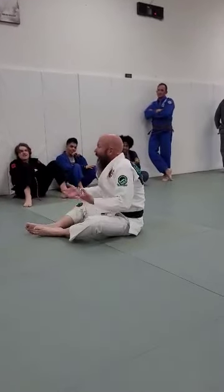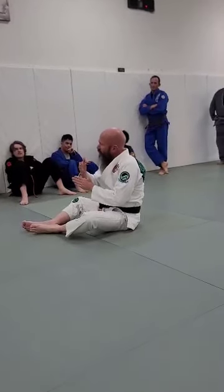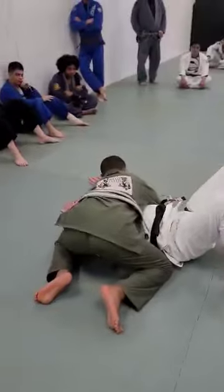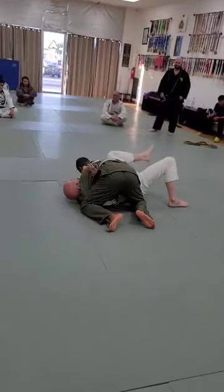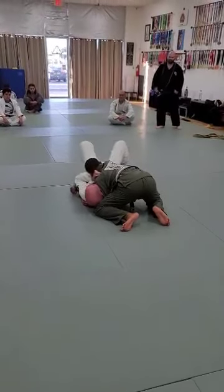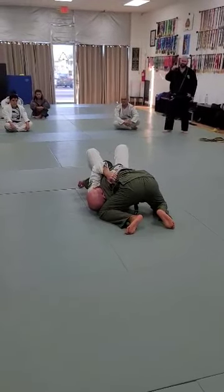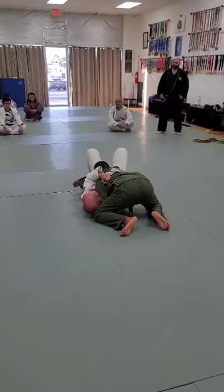I was just really surprised and happy that it worked. But the key here is I have to change my foot direction. When I have Kevin here at a 90-degree position, Kevin has both his right hand and his head that can stop me from getting this sweep. But when I change my angle, Kevin's head is no longer in play. When I grab, I also tuck his head so it's even further out of play.